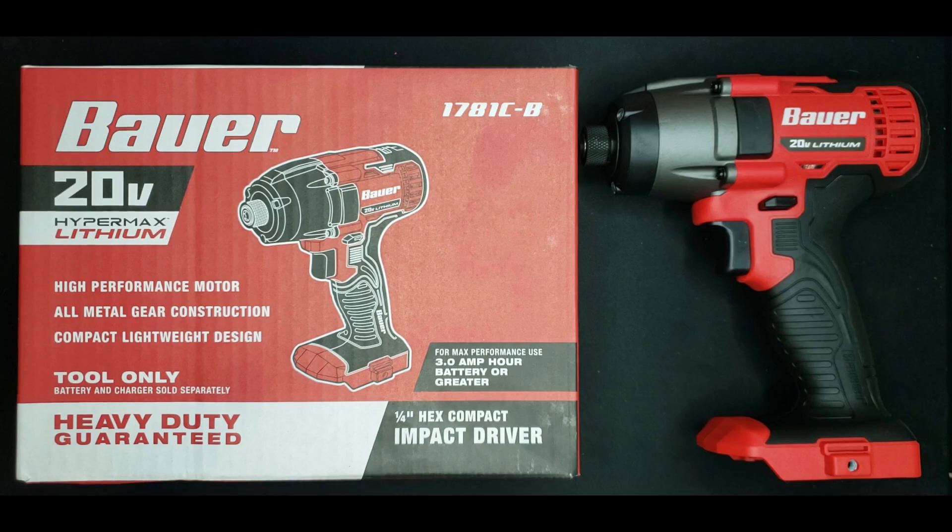Welcome to the channel. Today I have the Bauer 20-volt impact driver from Harbor Freight. If you're new here, I'm some random guy who also happens to be a product design engineer, and what I like to do is tear products apart and analyze exactly how well they are designed and executed. This is the official design review of the Bauer 20-volt impact driver from Harbor Freight.